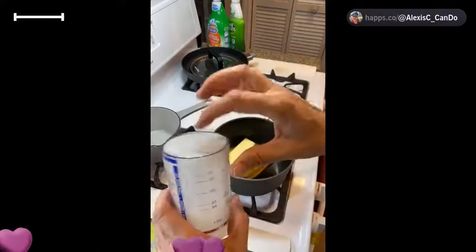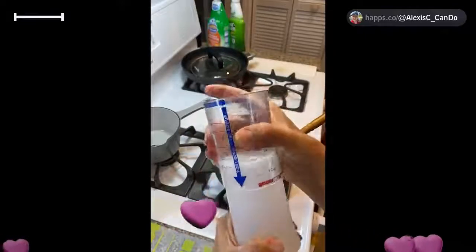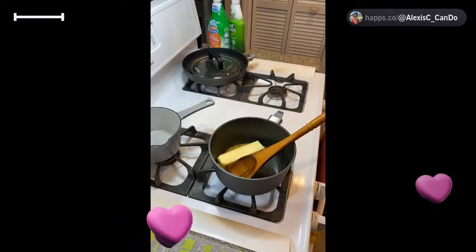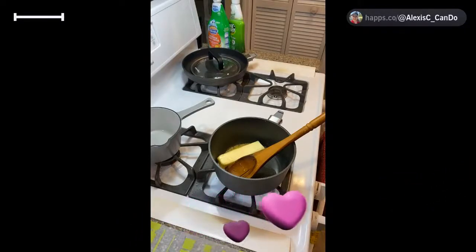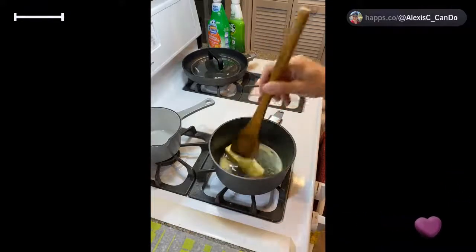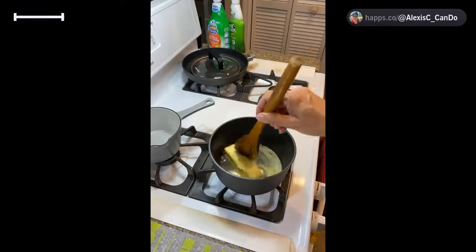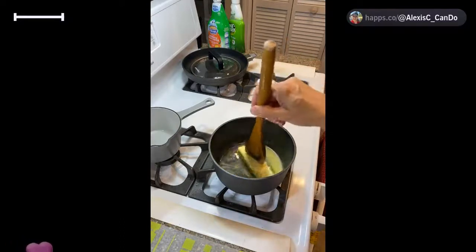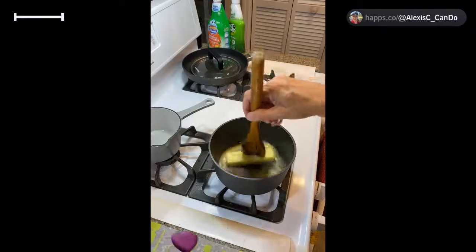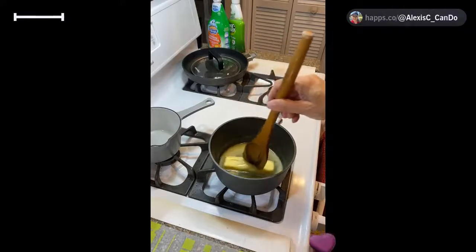We heated the oven to 350 degrees and added our popcorn to two sheets lined with parchment paper — that's the key to making caramel popcorn, because you don't want it to stick to the pan. Do not use wax paper; it will melt in the oven. We're going to find the brown sugar — I have one cup of brown sugar. This is all I have left, so we're adding the whole cup using the one-cup measure.